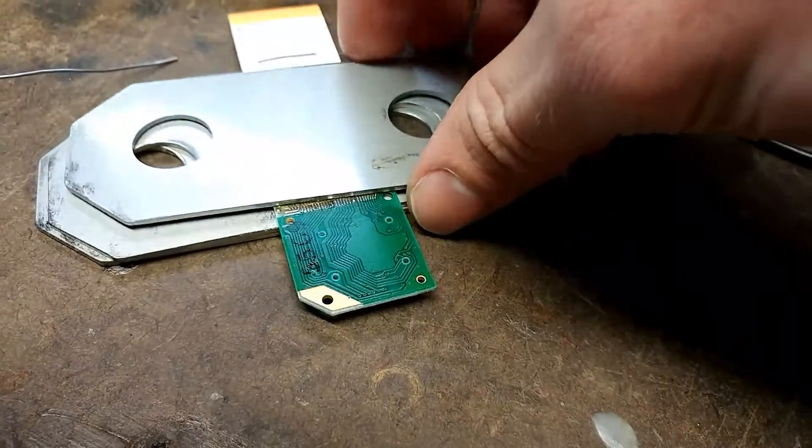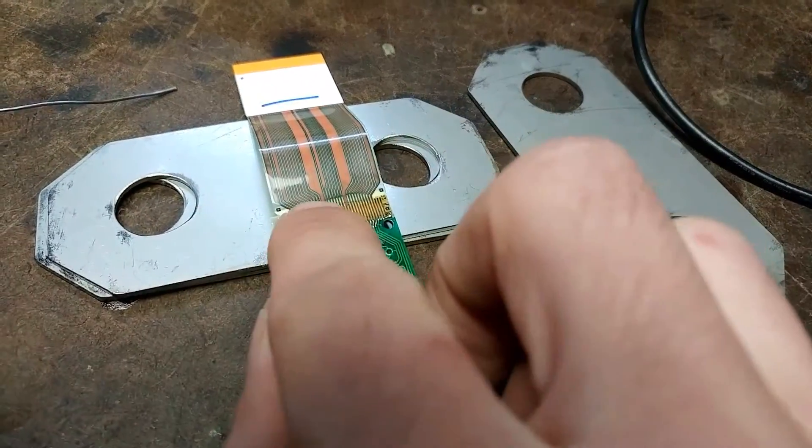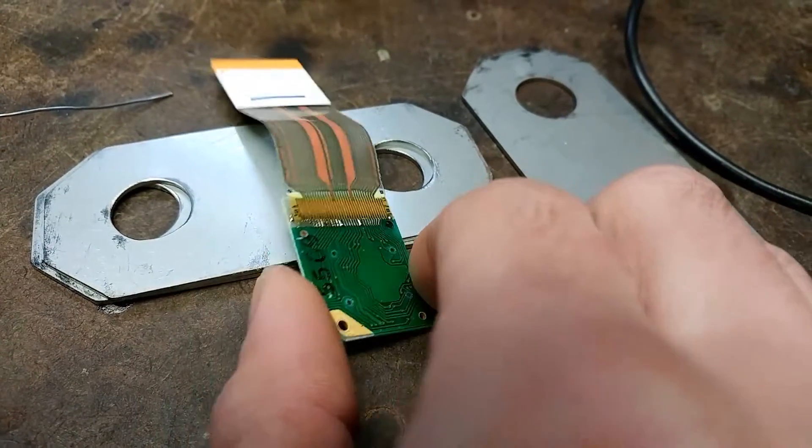Seems to work. Afterwards I kind of slide the piece of metal up so that I do not damage the ribbon cable at all. The reason I slide it up is because the flux tends to stick to the metal, so I don't want to ruin it.